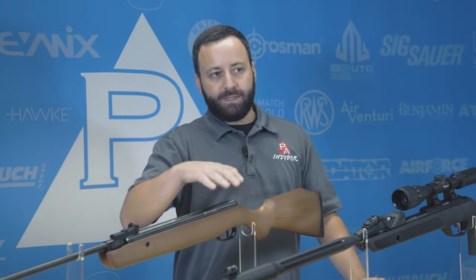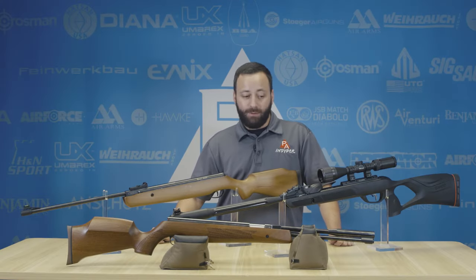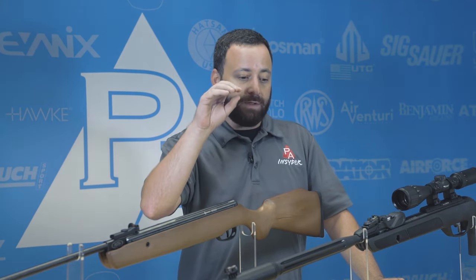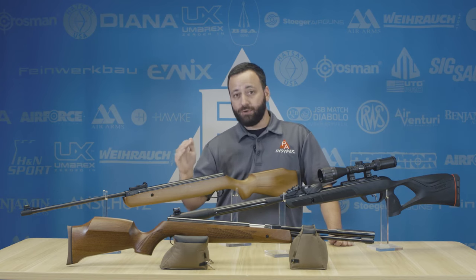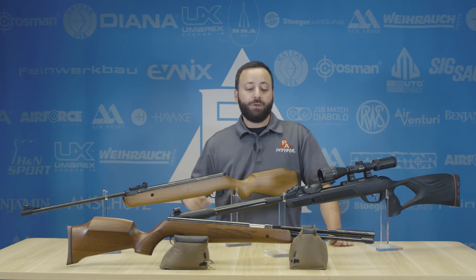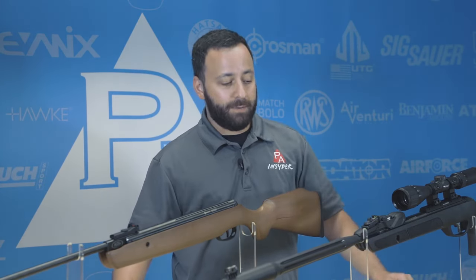As you go up in price to what we would consider the top end, the Weihrauch HW97K absolutely represents one of the very best spring guns you can buy. And it is a spring gun, not a gas piston like these other two — there's nothing wrong with that — but that gun is going to shoot like a dream right out of the box. It has a true match-grade trigger, and while it is single shot, what you'll notice immediately is that it's a fixed barrel — not a break barrel — so you can expect much better, more consistent shot-to-shot accuracy than you might see out of some of these break barrels.